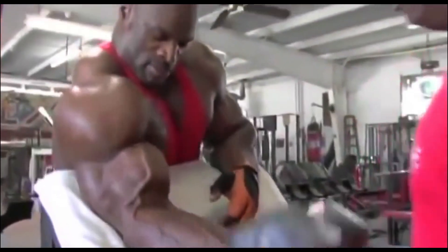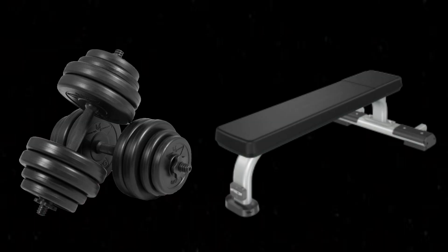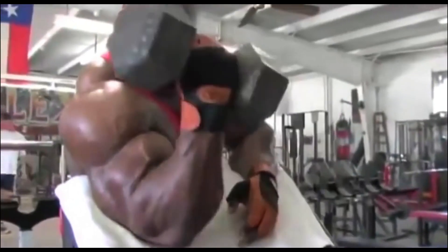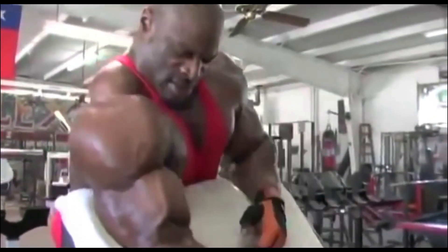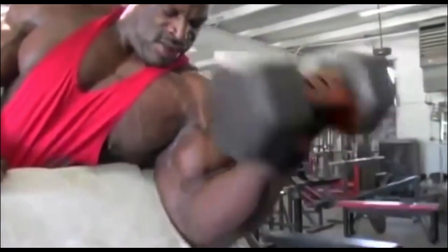The first of the three exercises is the bicep isolation curl. For this exercise, all you will need is a dumbbell and a bench. You want the bench at an incline and you want to rest your arm against it like Ronnie Coleman is doing in this video. Then you just curl the weight.